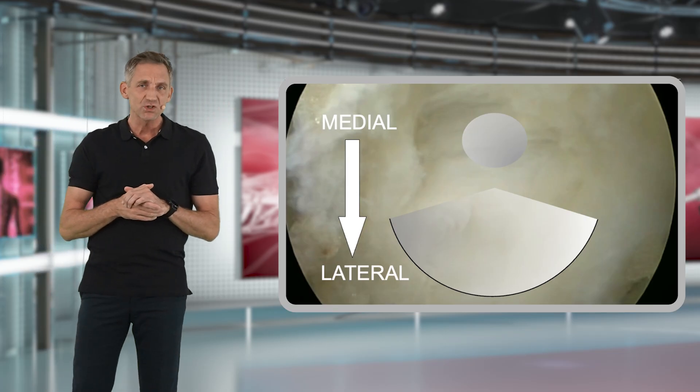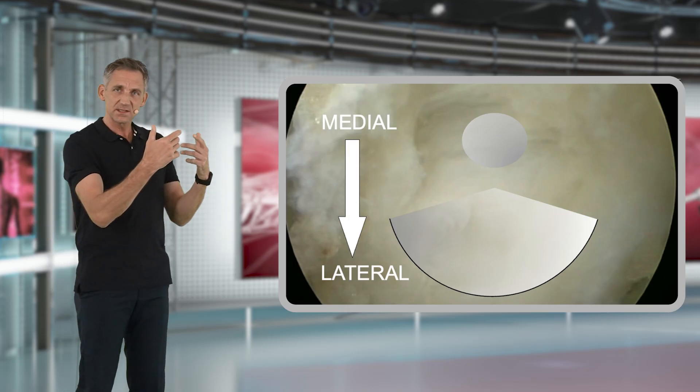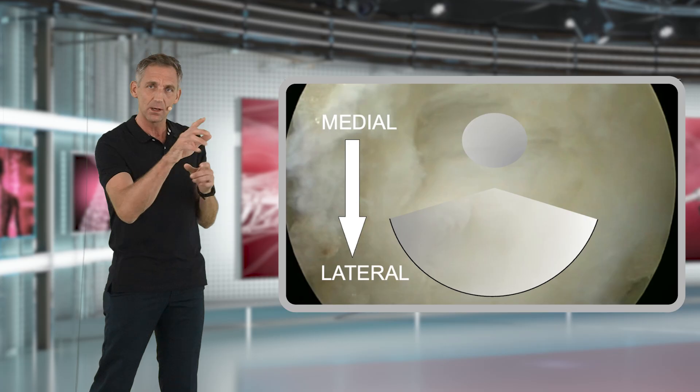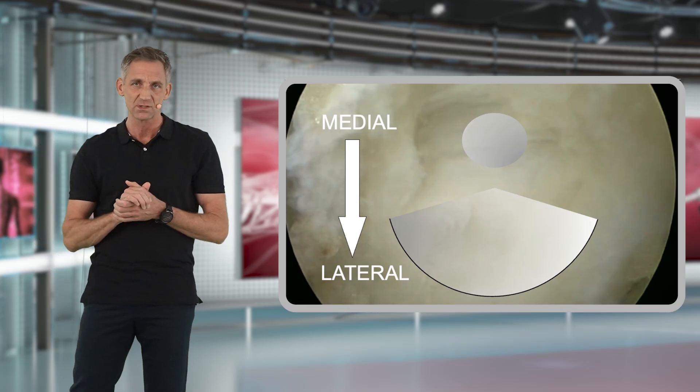This will be much easier and much safer, because you will be taking your bites away from the dura rather than biting towards the dura — which carries a higher risk of accidentally injuring the dura.